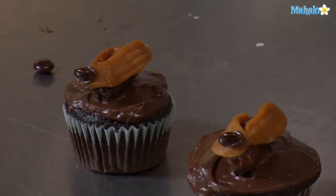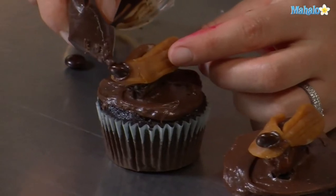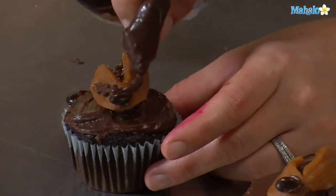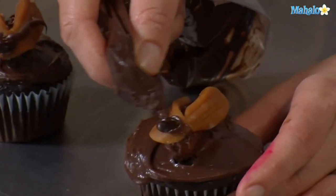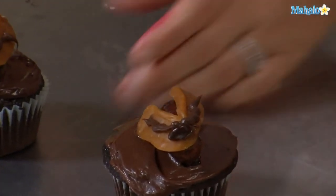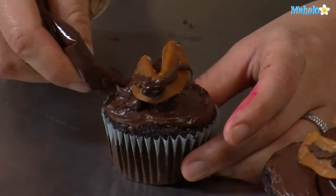We're going to use our piping bag for some detail work — make the antenna, do a little zigzag down the wing, then on the sides make a few insect legs.